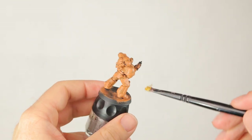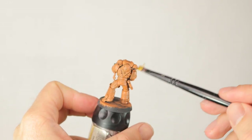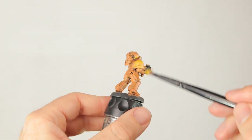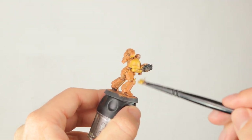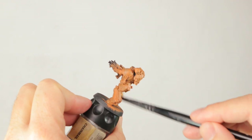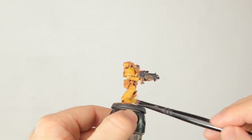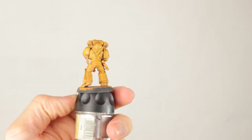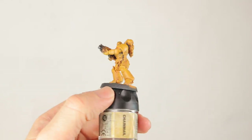Now I'm going over this with a dry brush of Averland Sunset, and here I'm dry brushing more than I did with the Jokero layer, so that means I have less paint on my brush. I'm making striking motions going up and down, making sure I hit all the edges and all the trim, and making sure I don't get it in the recesses. Here he is with the Averland Sunset dry brush done — it still looks messy, with Jokero Orange still visible and black from the primer still visible in the deepest recesses.